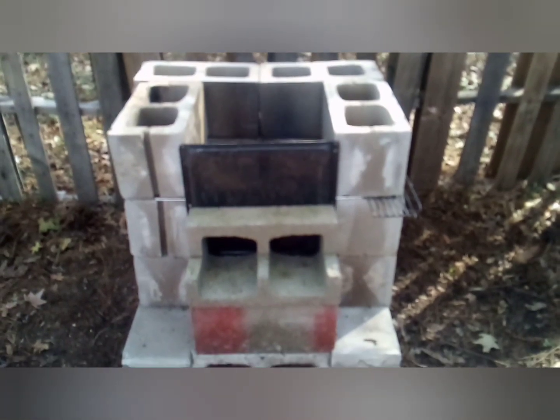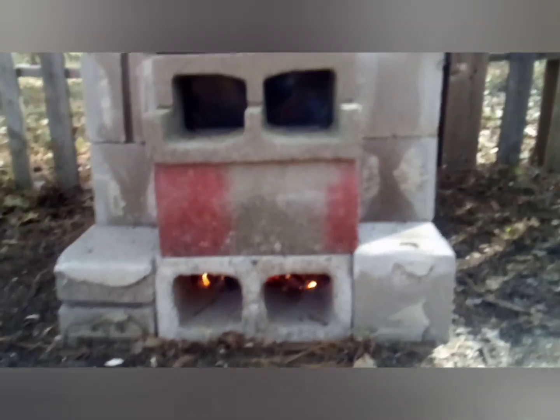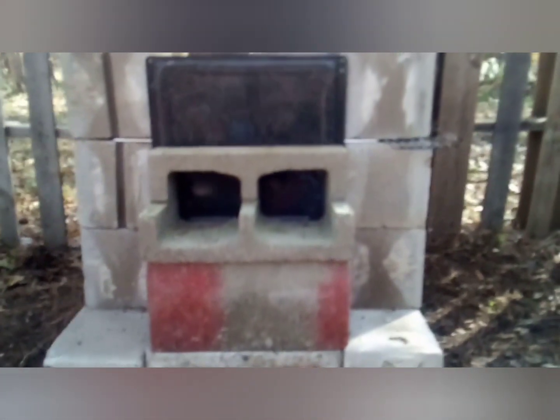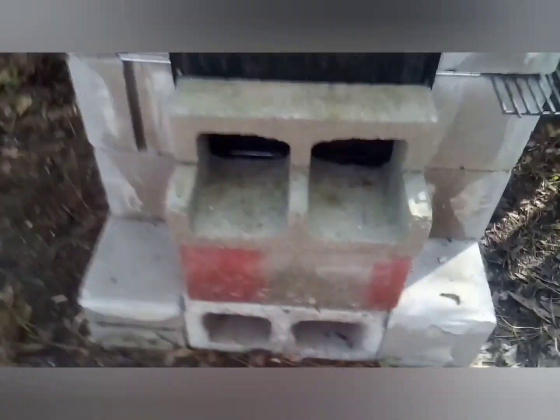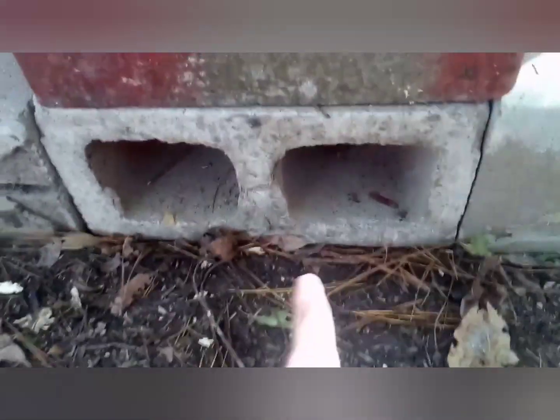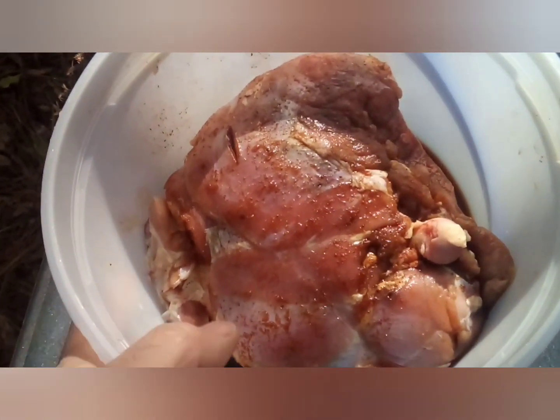Chef Bones Yardee out here in the Bones Yard with his homemade smoker oven grill. I got the fire at the bottom, going to feed the fire from the sides. I got my water for steam and a small hind quarter from a deer — roadkill, no diggity no doubt. Let me get it put on.